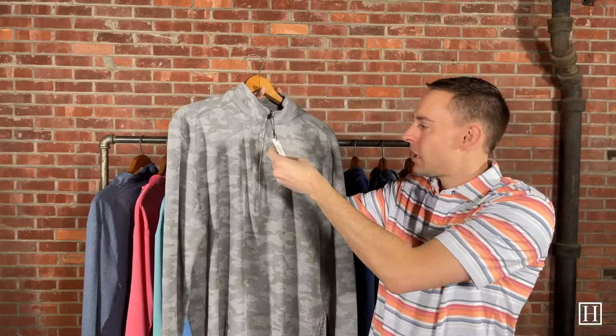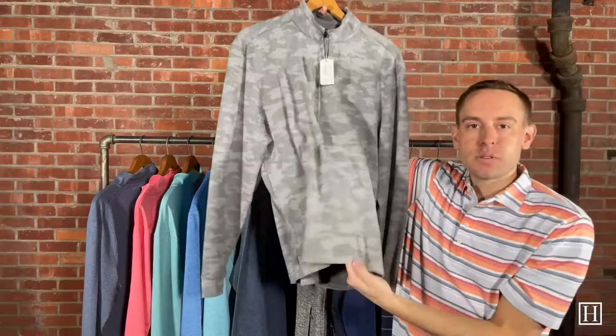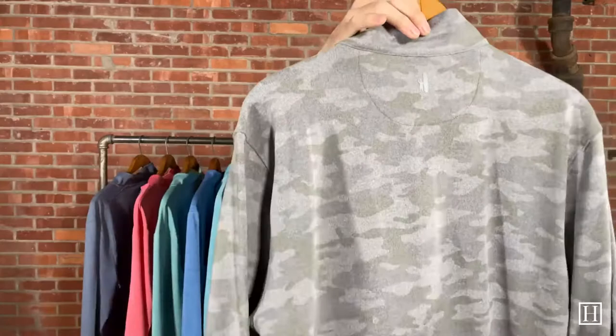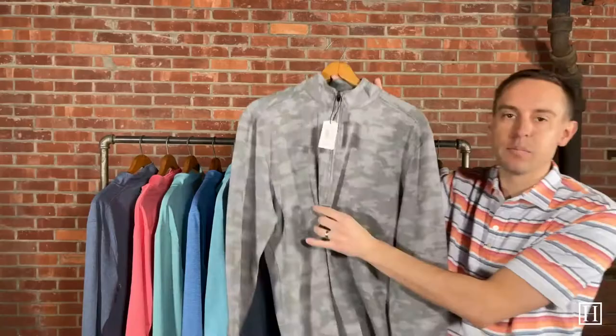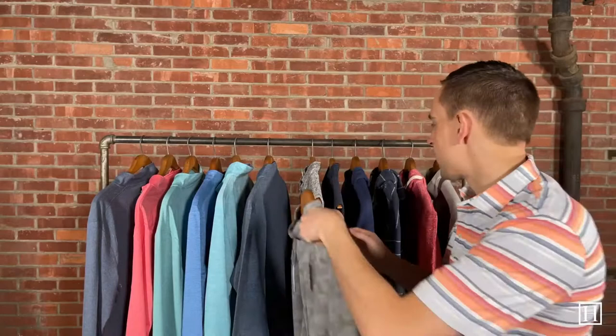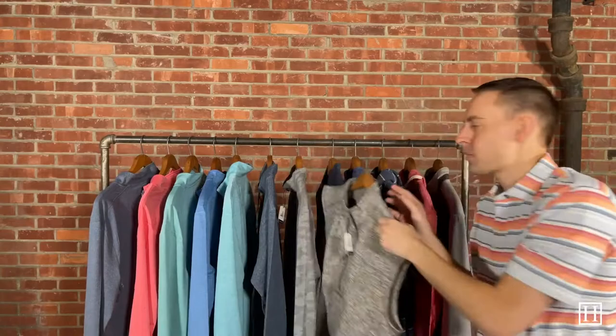Up next we went with camo — we do a lot of camo with Peter Millar so we thought we'd try it with Johnny O as well. This is the Rodney in light gray, retailing for $148. The biggest difference with this one is it does not have the banded bottom, so if you want something with a loose fit that doesn't stay at your waist, the Rodney is an awesome choice. It's actually considered a half zip for how low the zipper goes. It's a polyester blend, super lightweight — a great transitional piece as we get into warmer weather. Sizes medium through 2XL available.